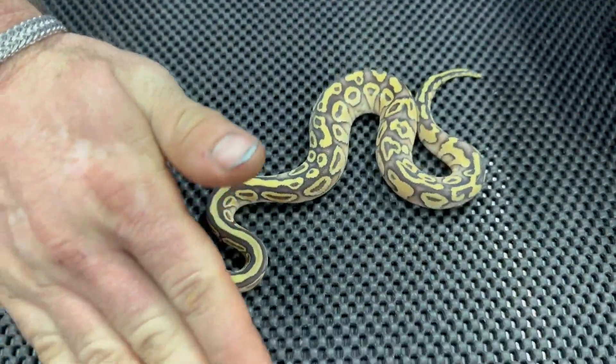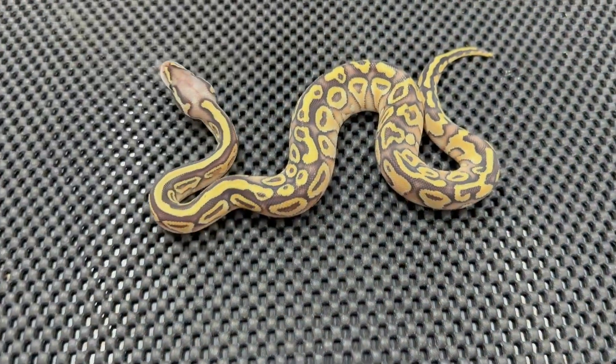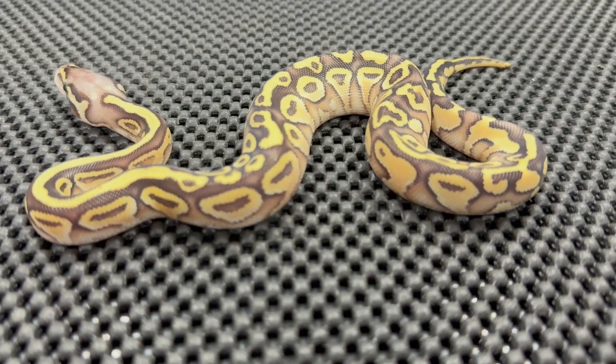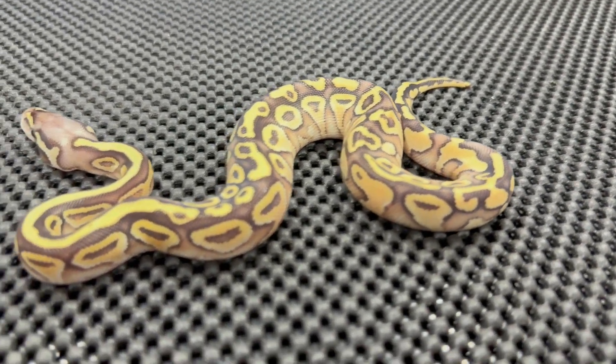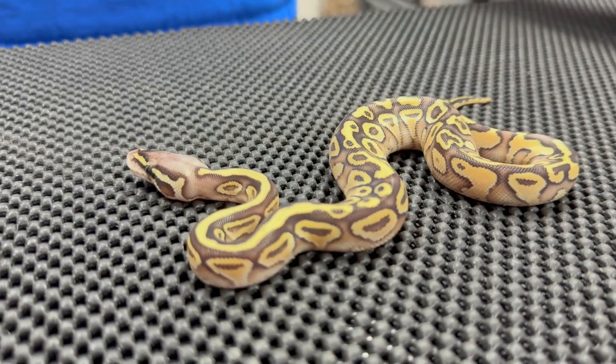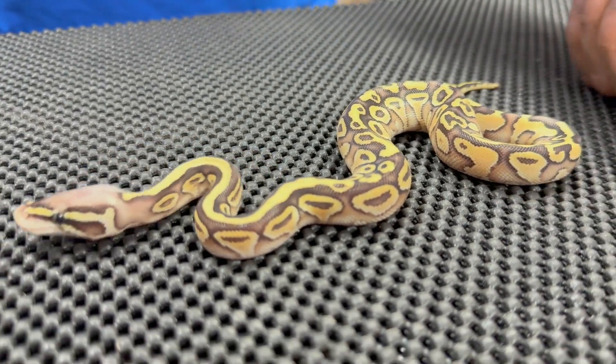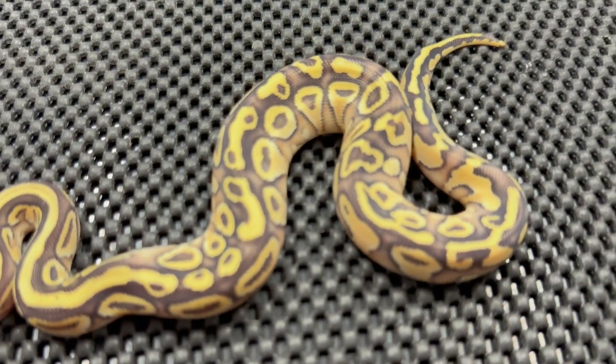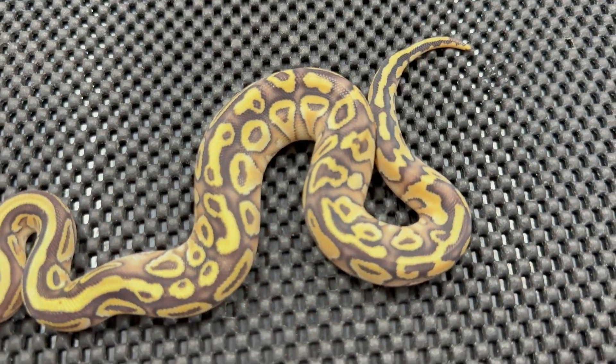The next one we have is a pastel butter axis. Again, we don't know if it has lace in it or not — we're going to have to grow them up and just kind of see what happens. You can see it's got a lot of really good highlighting up on the sides. It's a nice little ringer that goes all the way around right there.